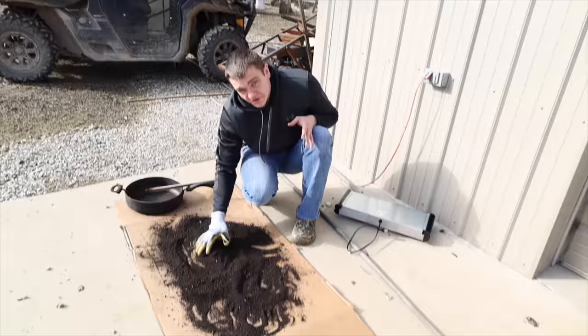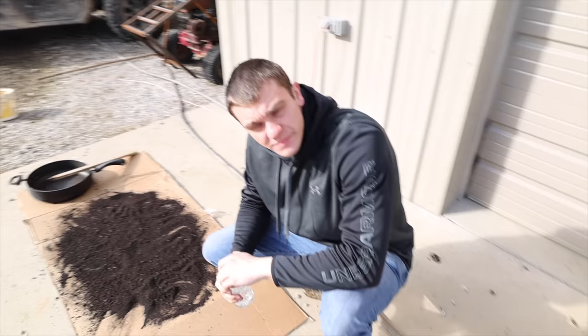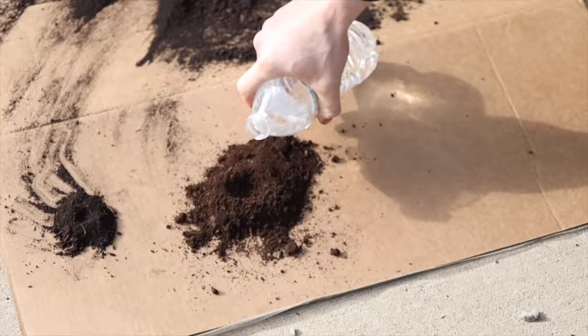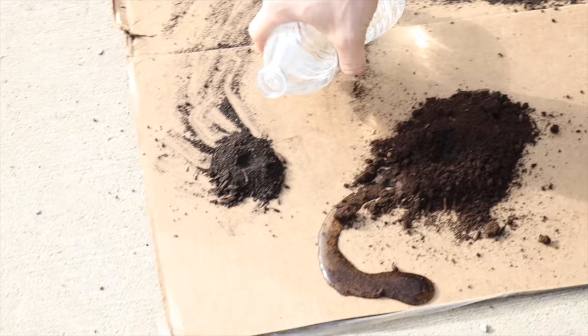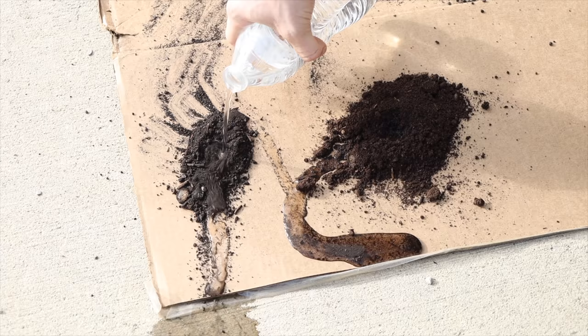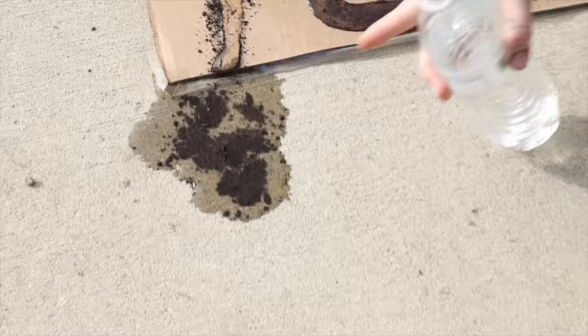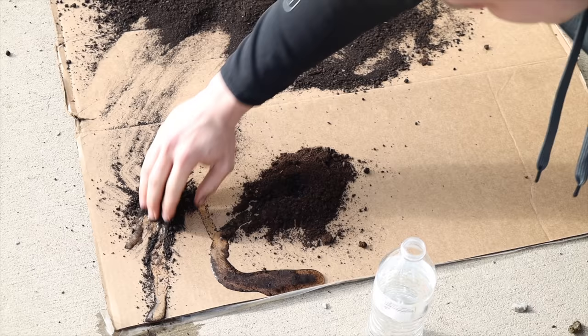One cool thing about the wax dirt — instead of normal dirt where you squeeze it and it clumps together, this just turns right back into powder. Here's a science demonstration: this is normal dirt — watch what happens when water goes in, it turns into mud. This is wax dirt — watch it. See? It just rolls off. It doesn't make mud. The water stays on top and no matter how much you mix it in, the dirt stays dry.